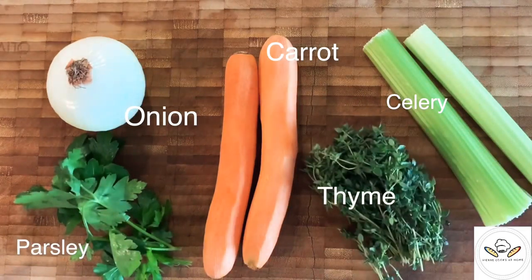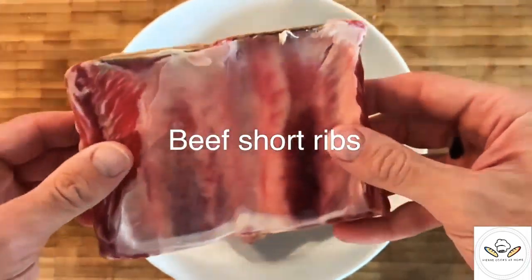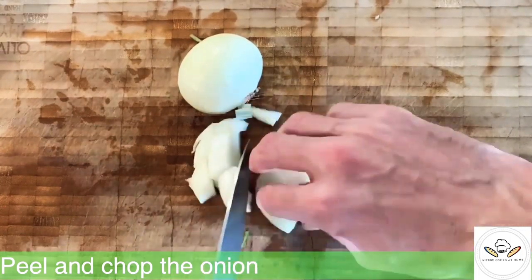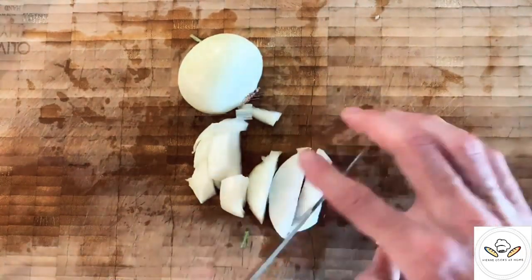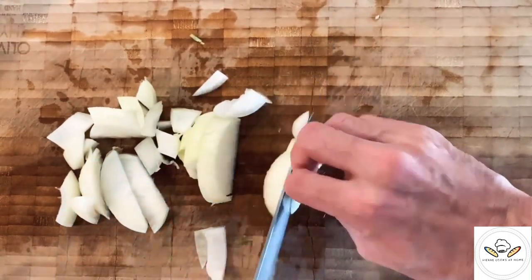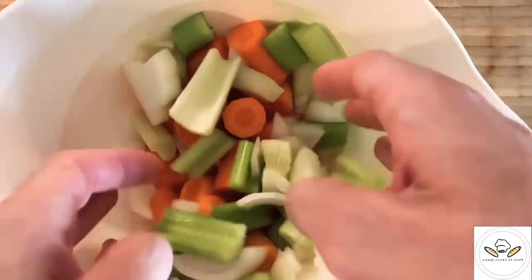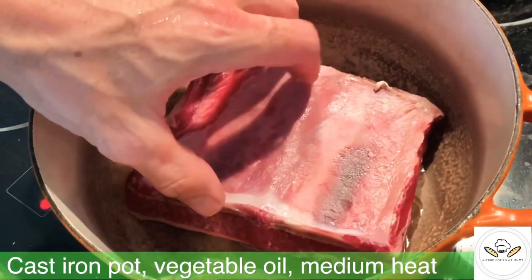What are short ribs? They are rectangles of beef, about 2 inches by 3 inches, usually taken from the chuck cut. Short ribs consist of layers of fat and meat and contain pieces of the rib bone. They are very tough and require long, slow, moist heat cooking.